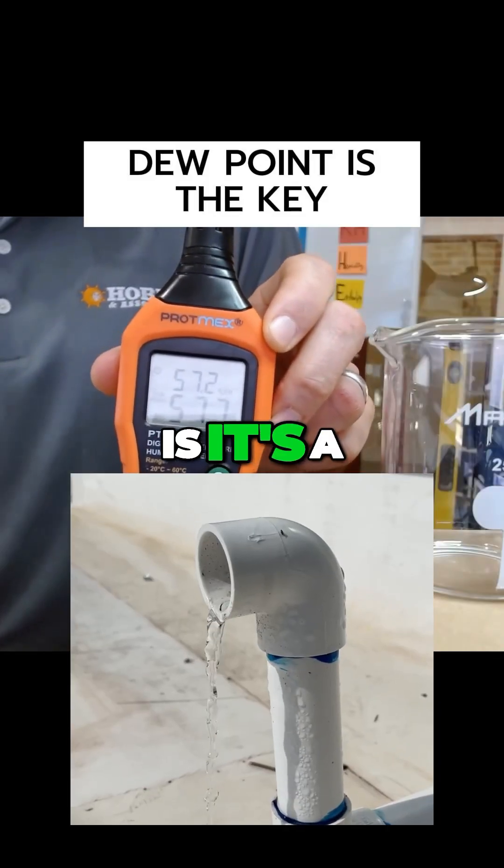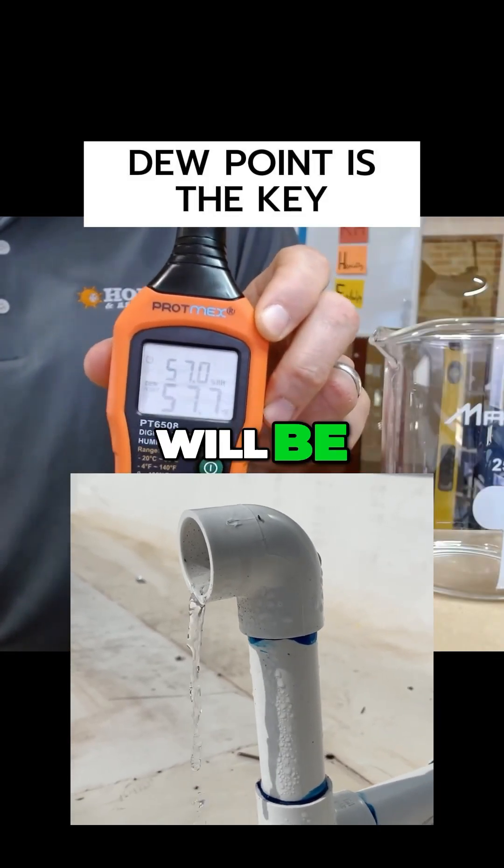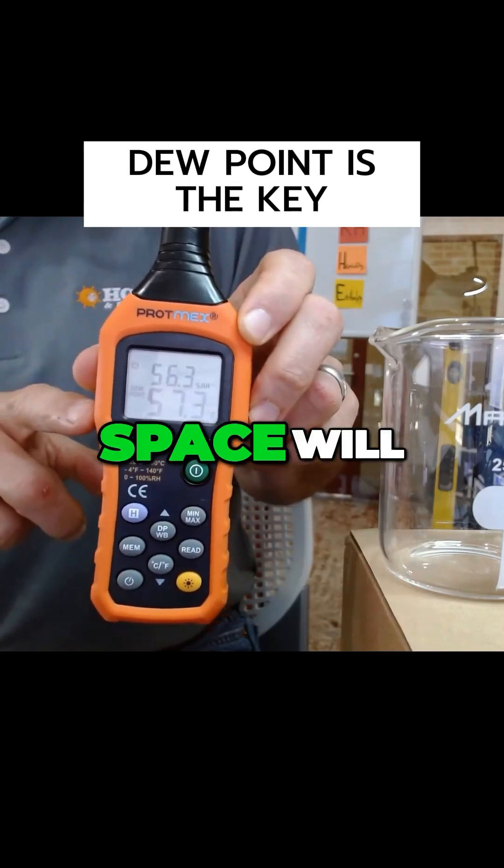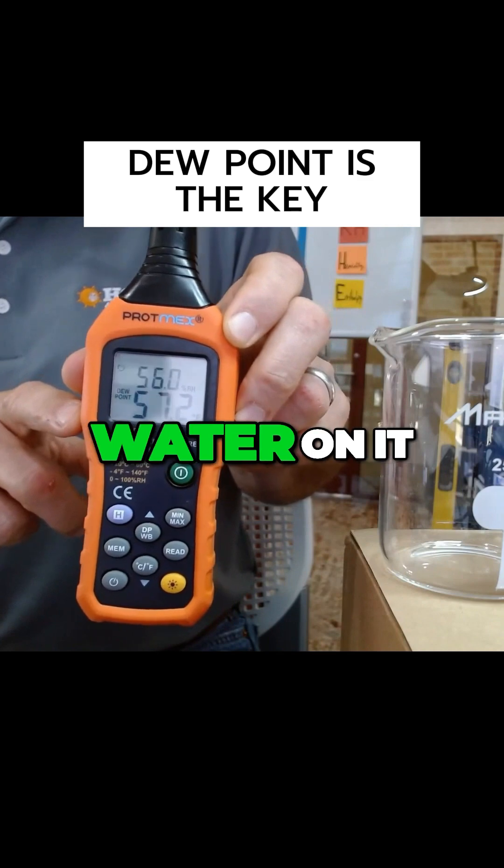What dew point means is it's a temperature at which moisture will be pulled out of the air. So anything colder than the dew point of this space will condense water on it.